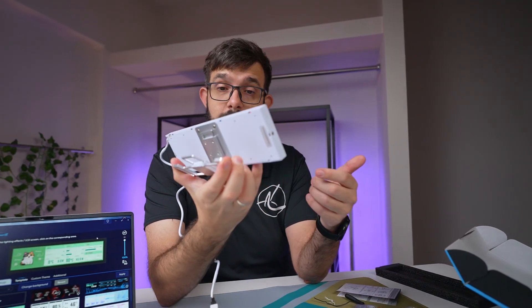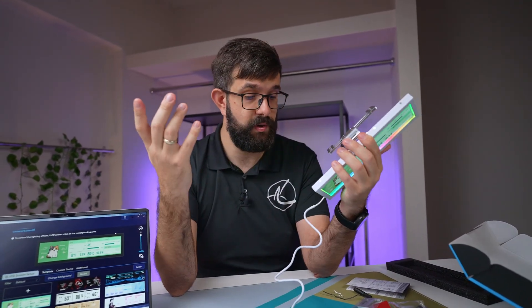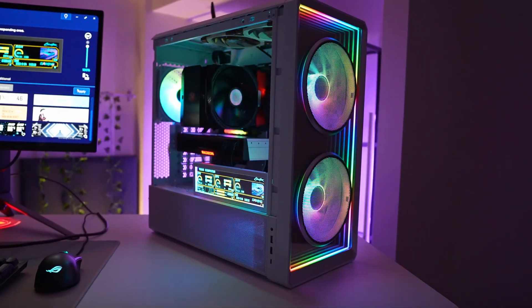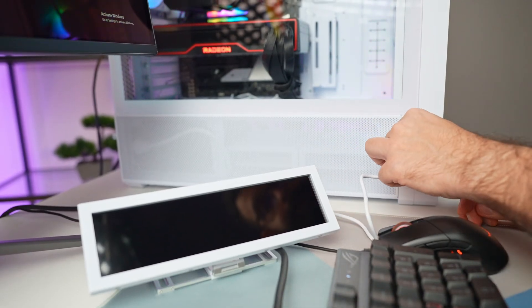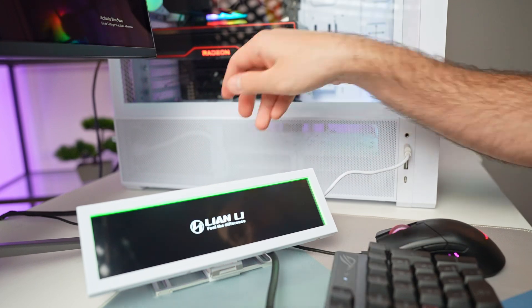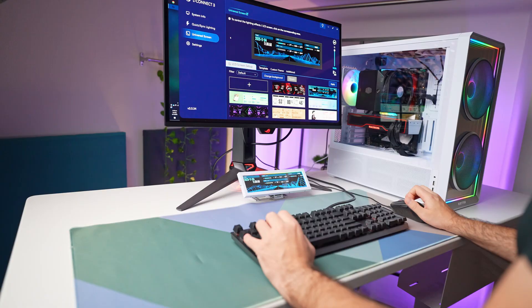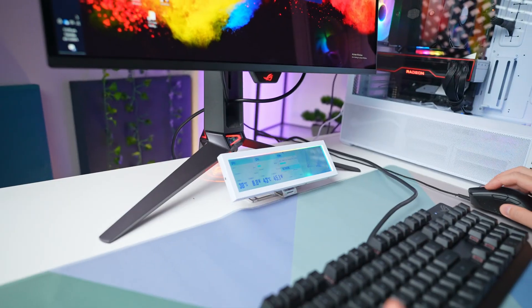After a few weeks of testing the screen in a proper desktop setup and on top of the desk, here are my two cents. Once connected to the internal USB and an extension hub, it worked immediately — no GPU output needed, just plug and play through L-Connect. This is one of the strongest points: you get a true secondary display without giving up a video port.